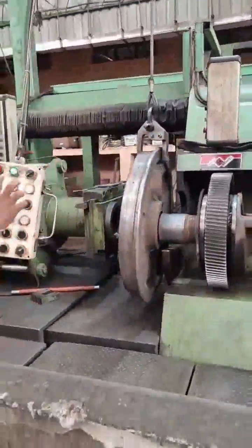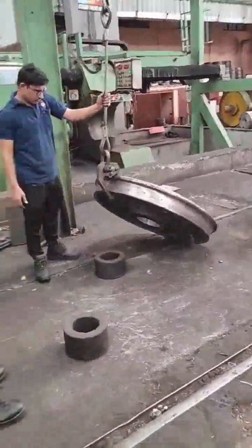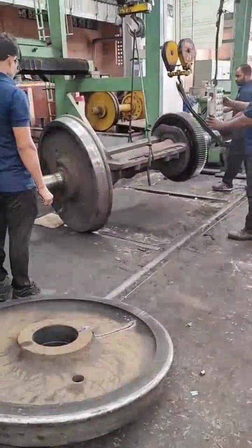Bring back the removed disc with axle using the zip crane. Turn the axle after removing the loose disc. After turning of the axle, the same process is repeated for the CE side disc demount.